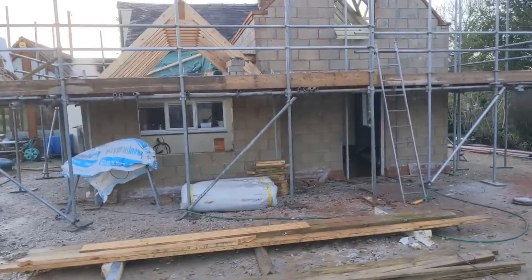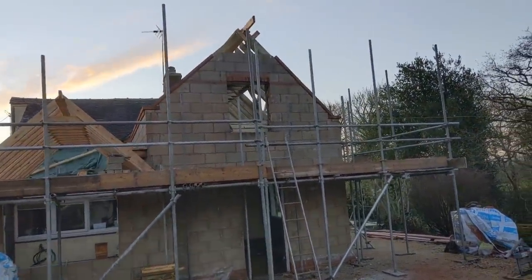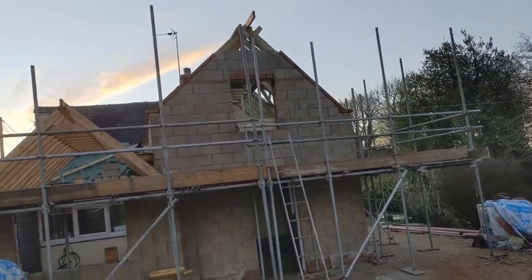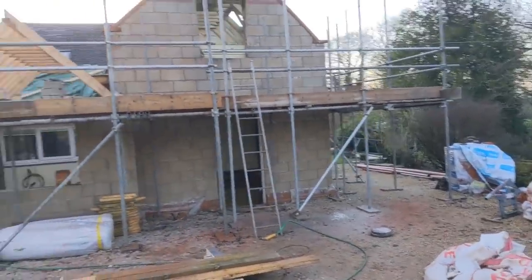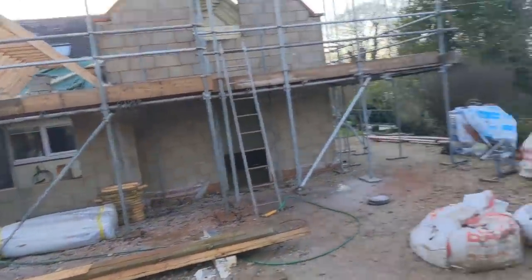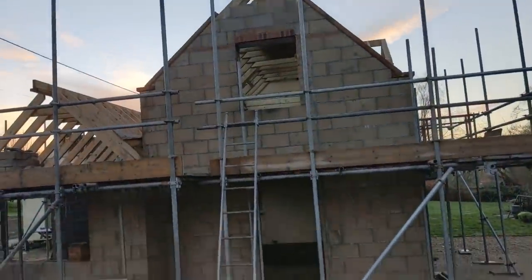What have I done? I think I've done about eleven, maybe twelve working days here bricklaying - but that's solely just on my own, no labourer, just me. I'm pretty happy. Overall the job has gone pretty well and the customers are really pleased.